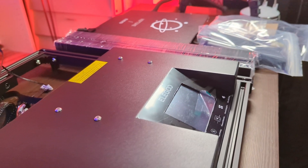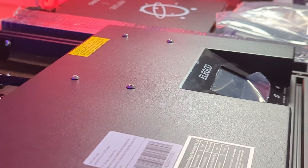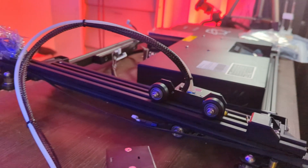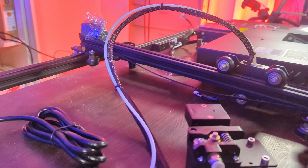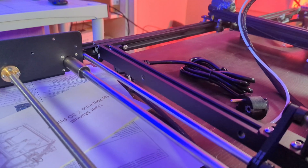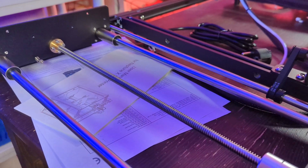The four columns which hold the structure of the printer together. The printer's base with a touch screen to operate it. Then there's the top mount with the gantries to hold the carriages for X and Y. An extruder, a power cord, and finally the Z-axis mount and the manual for the printer.